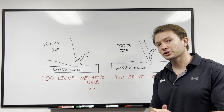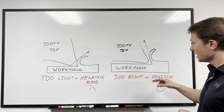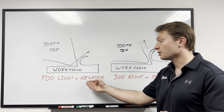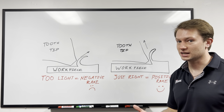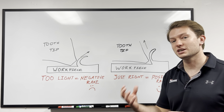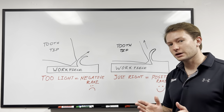But if you feed a little bit too light, you'll actually be cutting with a negative rake angle instead of feeding with the just right pressure and cutting with a positive rake angle. The reason that's a problem is that when you cut with a negative rake angle, specifically in stainless steels, you're going to be generating a lot of heat. And you guys know from stainless steel cutting that heat is bad — generating more heat will make the material work harden and it'll be even harder to cut. And then you'll generate even more heat, and it's kind of a slippery slope from there.